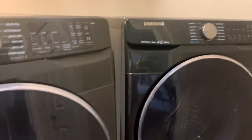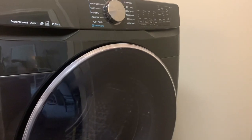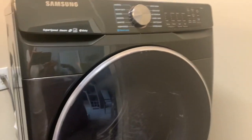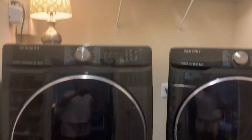We got a heck of a deal on it because it's got these scuff marks on it. When Lowe's came through with the delivery, it scuffed them up. They're the floor models. This was normally like $1,898 on sale for a set — they're on the pedestals. About $1,800–$1,900 plus tax, and we got them for $1,000. Brand new, awesome deal.